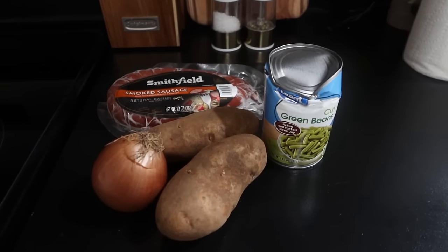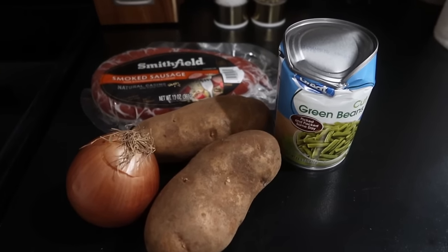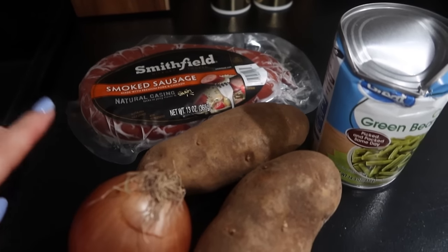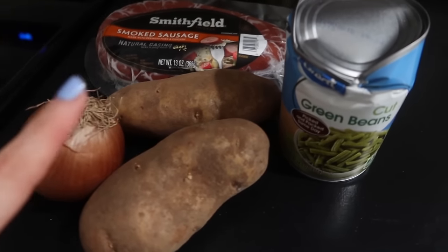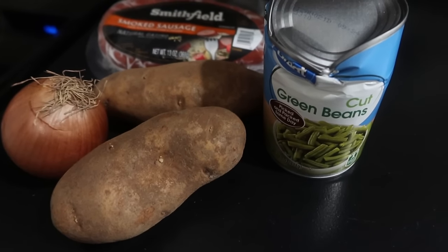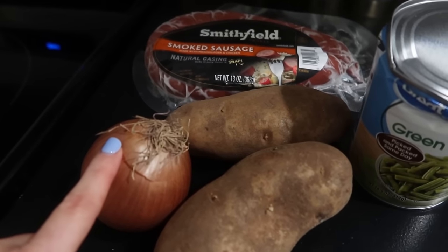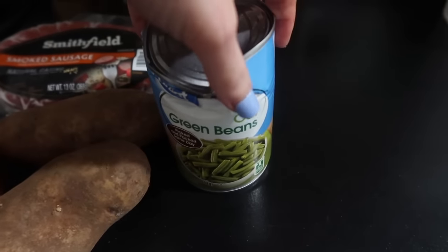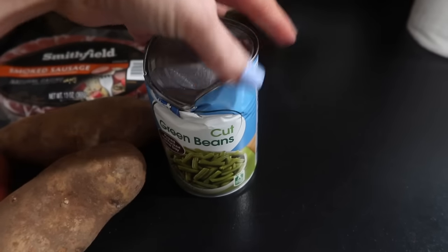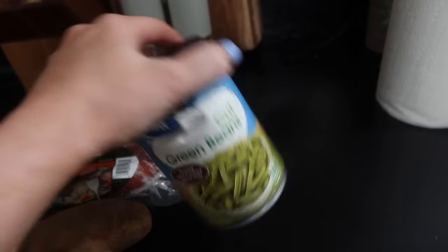Alright guys, this is one of my go-to easy meals and we all love it — it's a one-dish meal. You're just going to need some rope sausage; I like to use the smoked one. You'll need some potatoes — this will depend on the size of your family. It's just me and my daughter tonight, so I'm just going to use two russet potatoes. I'll probably use half of that onion, and then I've got one can of green beans in my pantry.